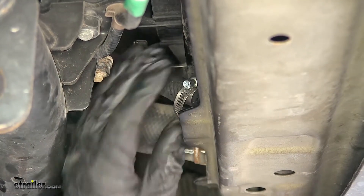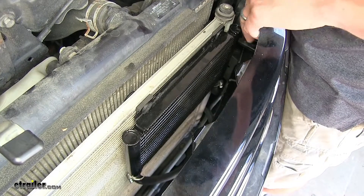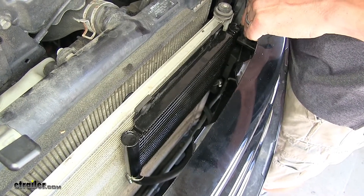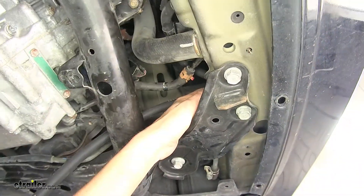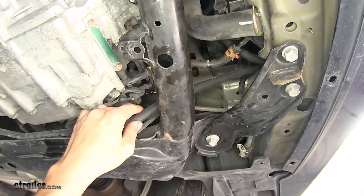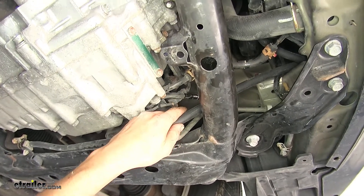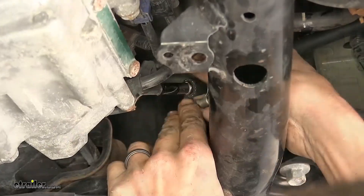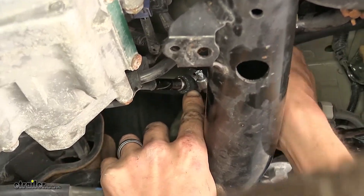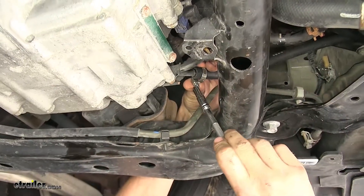With that clamp secure, we can now move on to our second hose. We went ahead and hooked up the other side of our transmission cooler hose and routed it the same way as our other side. Here's where our hose comes out — it's right in line with the fitting on our transmission that we need to connect to. We'll cut off our excess hose, slide our hose clamp onto the hose, slide the hose onto our fitting, and tighten that hose clamp down.